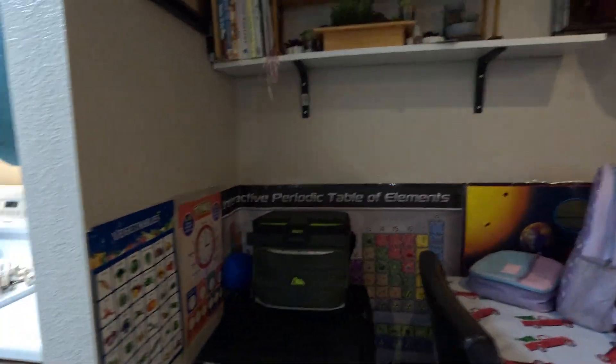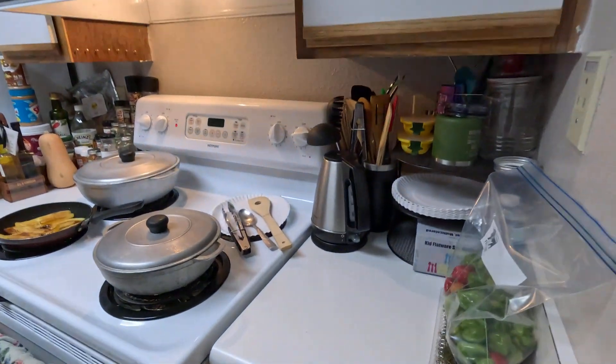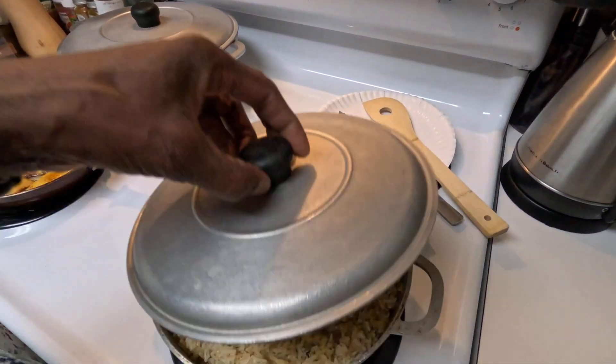We're just gonna show y'all a little bit of what we are cooking up in this kitchen on this beautiful Monday. Let's take a look.